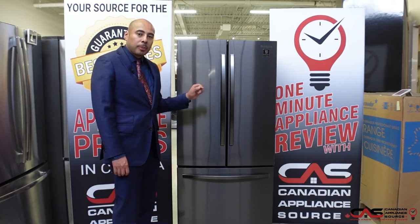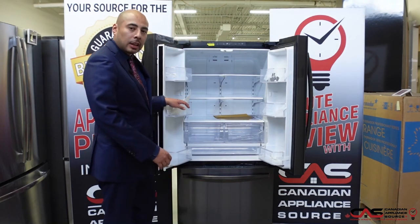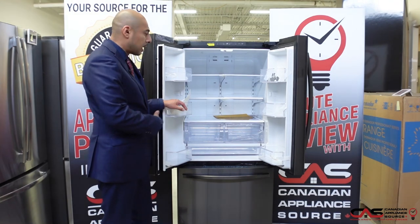This is a 22 cubic foot French door 30-inch wide unit. It's great to be able to find a 30-inch unit in a French door design. It still has those nice large door bins, great for easy access items like frequently reached-for beverages, things of that nature, and condiments.